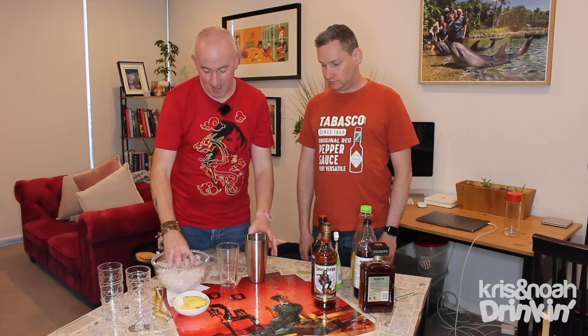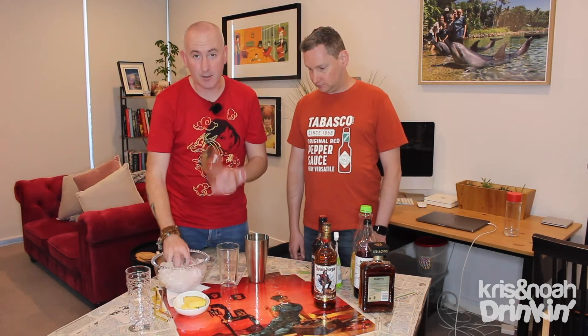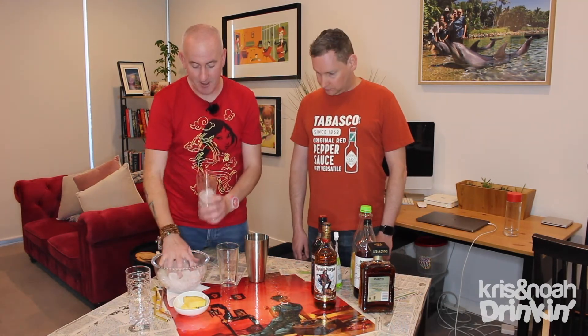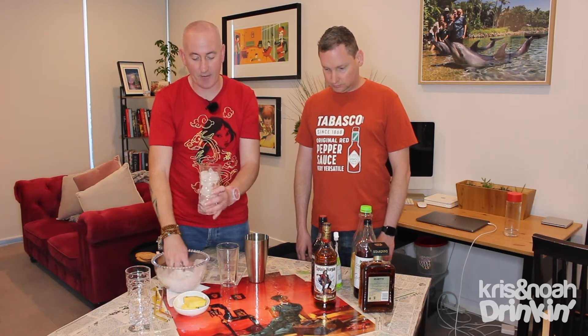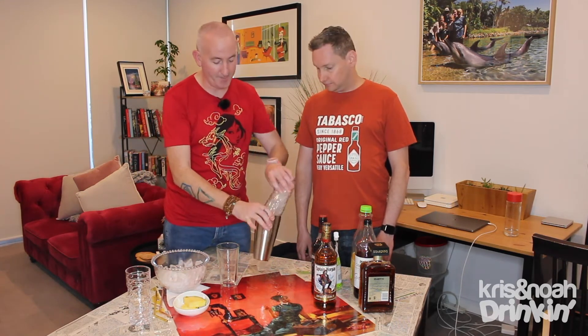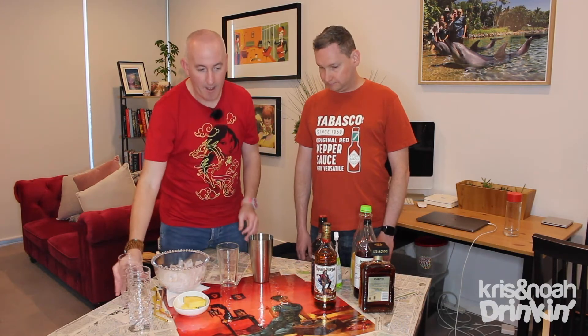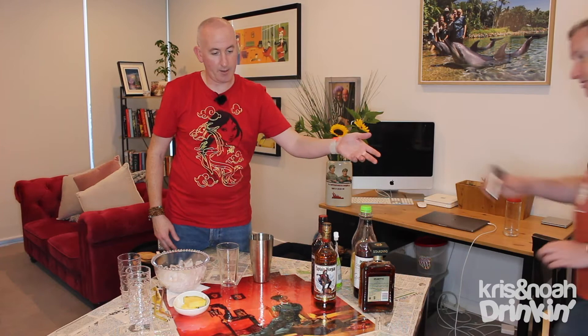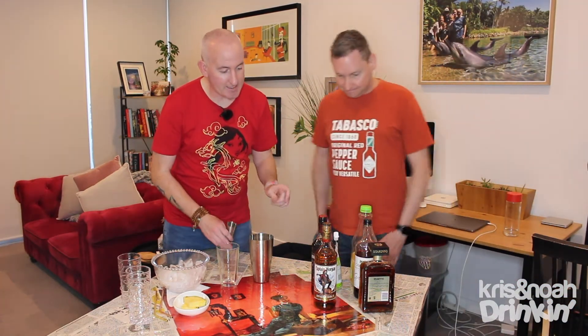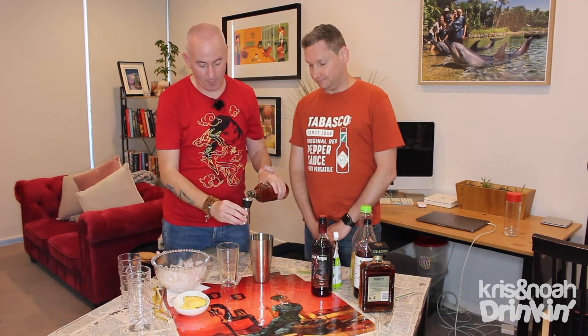Into your shaker with some ice. I like to measure just with my glass so I know how much is going to end up in my glass at the end. Straight into your shaker. And then it is one jig — half a shot of Captain Morgan's Original Spiced Rum. Half a shot. Very good.